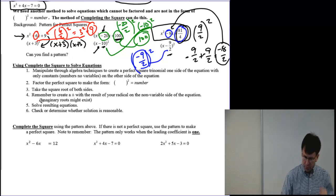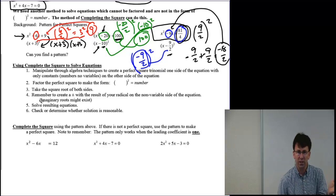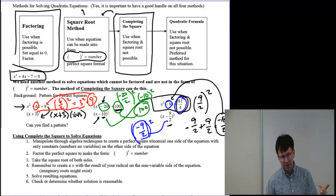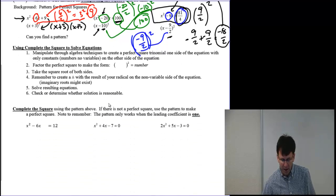So what is our strategy? We want to manipulate through algebra techniques to create a perfect square trinomial on one side of the equation with only constants — no variables — on the other side. Then I'm going to choose the number that creates the perfect square. Once I've created that perfect square, it goes right back to the square root method. Really, completing the square is just a one step away from the square root method.